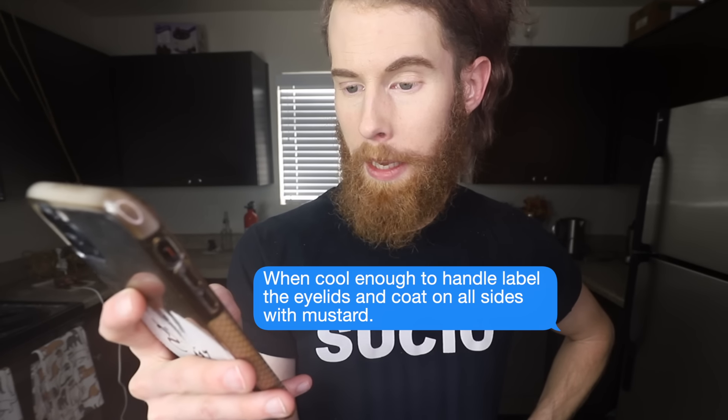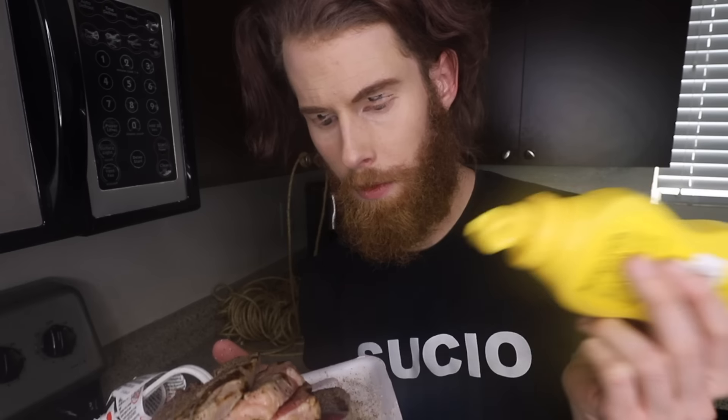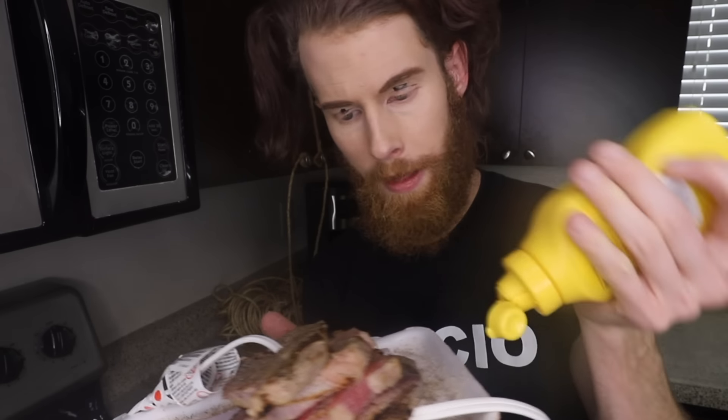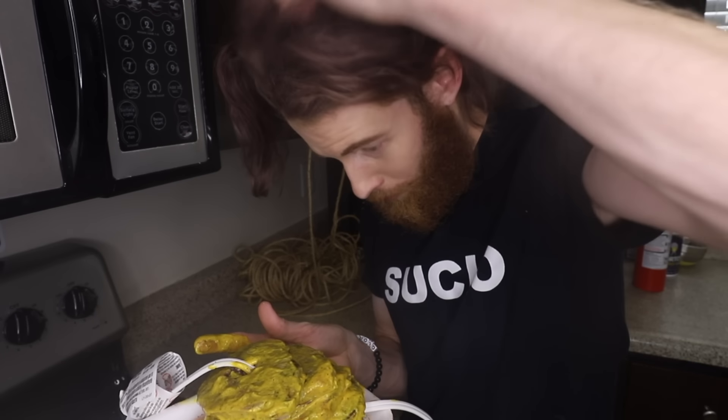When cool enough to handle, label the eyelids and coat on all sides with mustard. Finally, a little more flavor. It's a little raw in some areas, but we'll just cover that up with mustard. I also labeled my eyelids left and right, but I think I did it wrong. Can I get you a head scratch of salt? Salt Bae? More like salt restraining order.